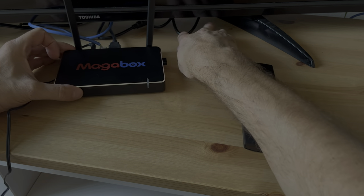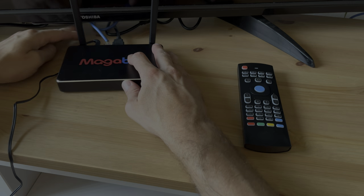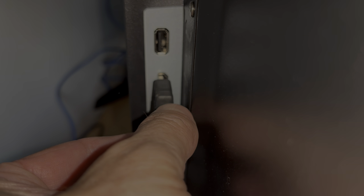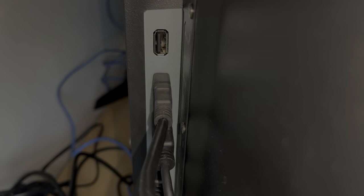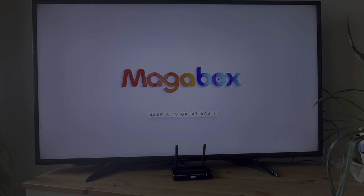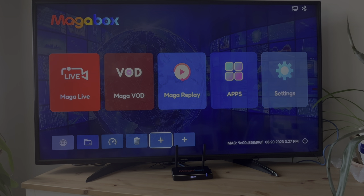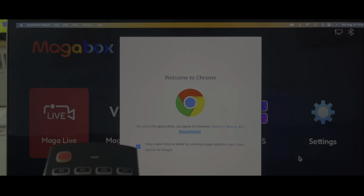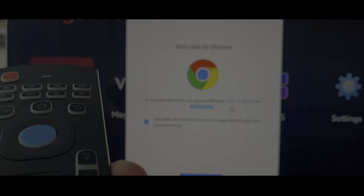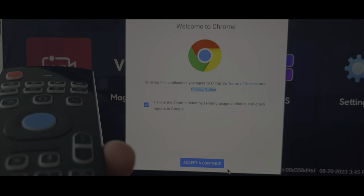I'm going to use the Ethernet cable because I try to keep the load on my Wi-Fi network as low as possible. I have a wired Ethernet connection really close by, so I'll use that. Then we plug the other end of the HDMI cable into the TV and start it up. The first startup takes just over 30 seconds, but after that it goes into standby and will be on instantly next time.